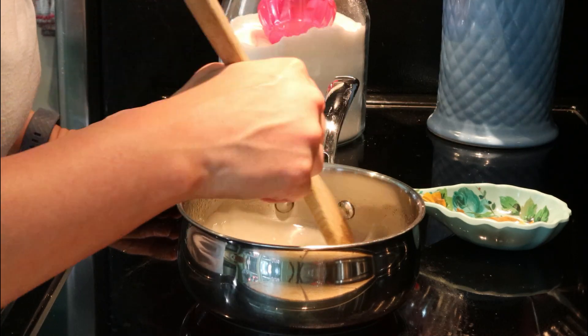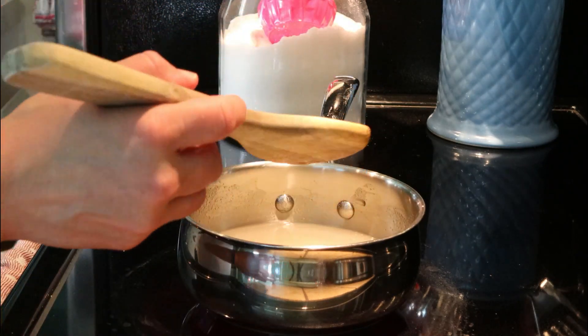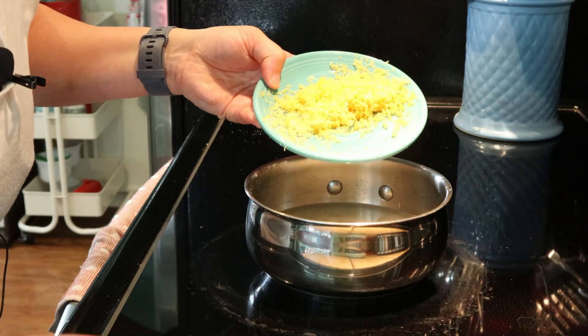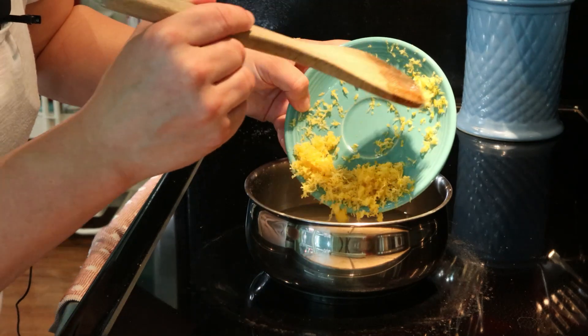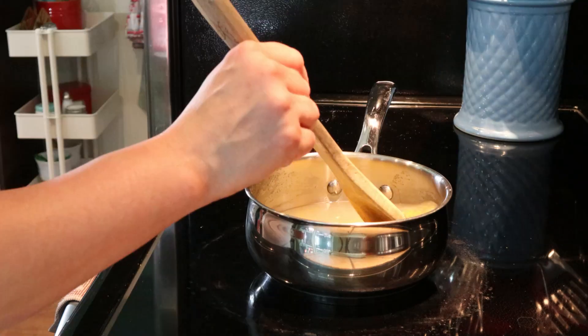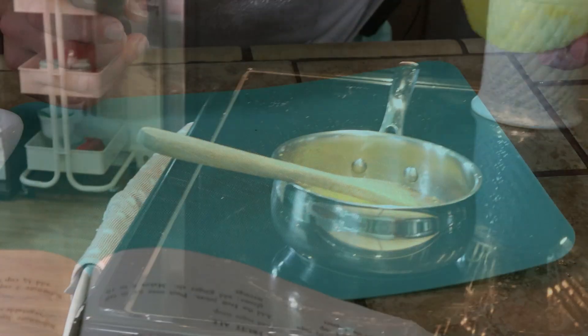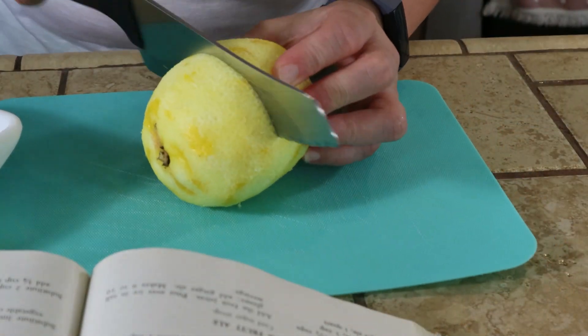Dan has got the lemon zest for us, so here we go. We're going to boil this syrup for about seven minutes. I'll see you guys when this is boiling.